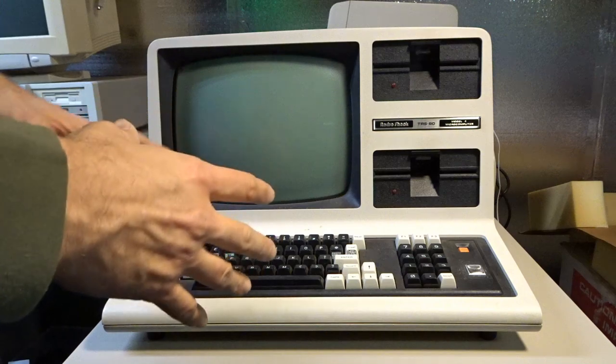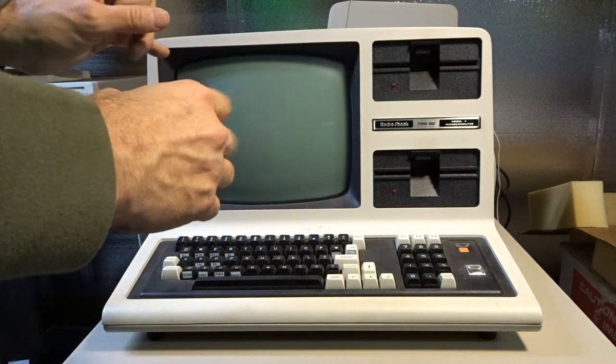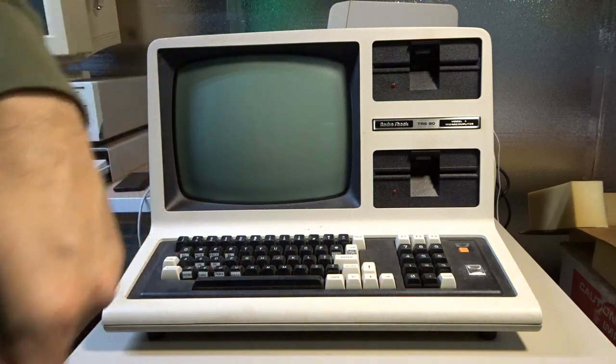Inevitably this thing will probably need to be recapped anyway. But I'm not too worried because it was still running when the smoke was coming out, and judging by the smell, I think that's just the filter cap.